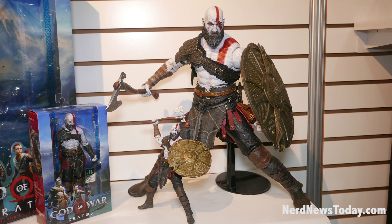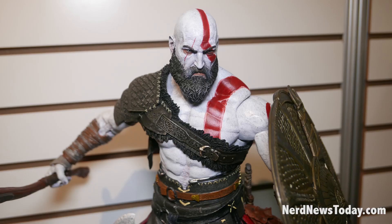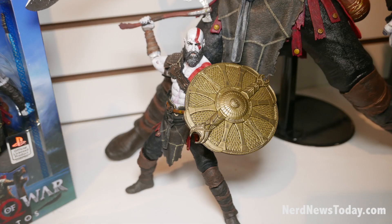For our quarter scales this year, we have Kratos released, as well as a 7-inch version from the new God of War game. He comes with an axe and a giant shield that plugs into his left arm, plus a little dagger. That's the quarter scale Kratos — we've got the 7-inch with the same accessories.